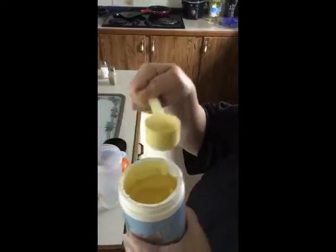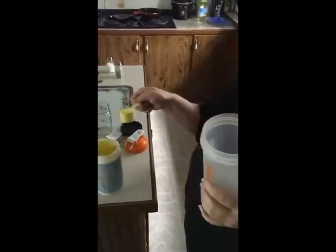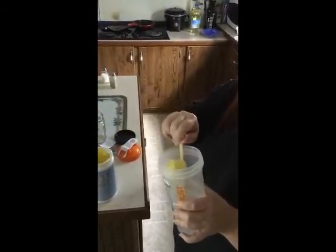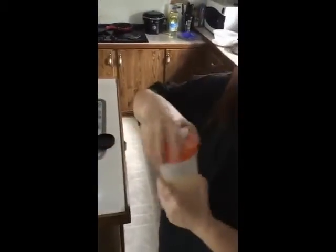It says use one scoop with your favorite beverage — milk, water. It doesn't really say how much of the beverage to use, so I'm doing eight ounces of water and a scoop. Then I'm just going to put it in there together and shake it up.